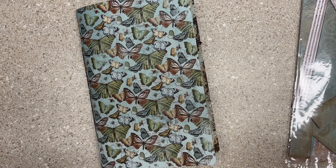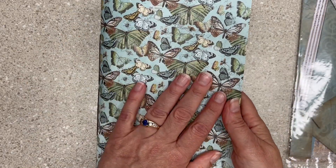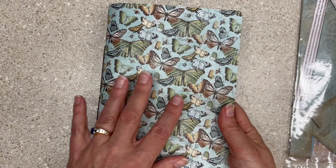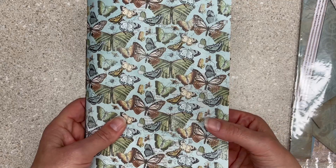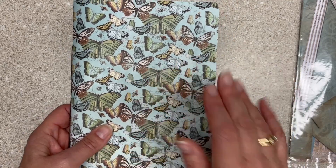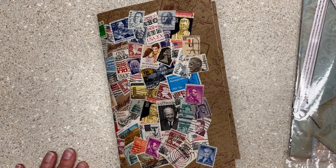If you're interested in this journal, let's call it 'butterfly' — $26 all in, shipped in the US. Leave me a comment down below the video and we'll work it out on Etsy. Or if you're too shy, maybe someday I'll get around to listing it on Etsy. If it sells first, then I don't bother listing.